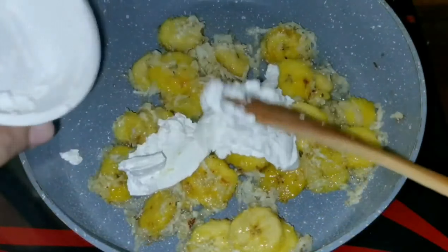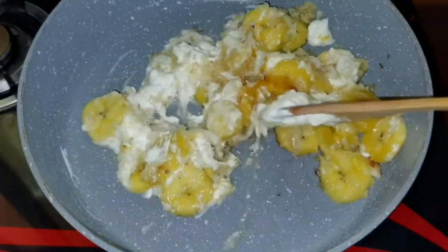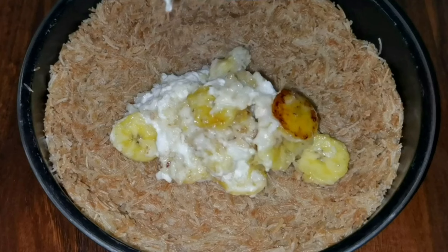This is a fresh cream. I have a fresh cream here. This is a good taste of the cream. This is a fresh cream.